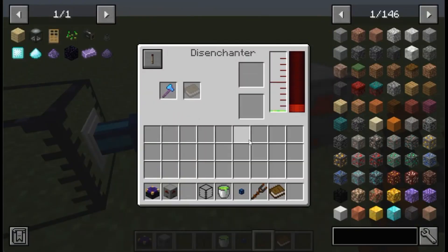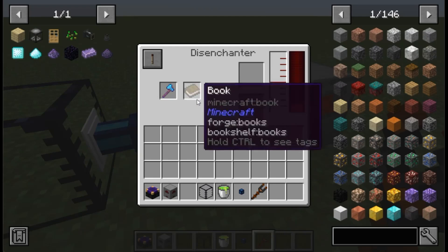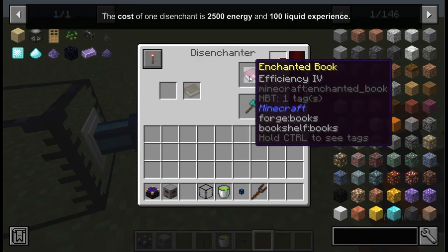Finally, insert the item to be disenchanted and the book into the disenchanter, and switch the redstone mode to always on.